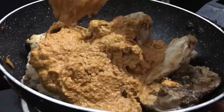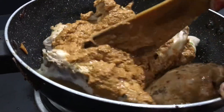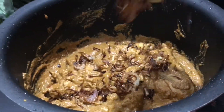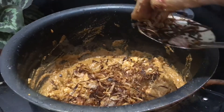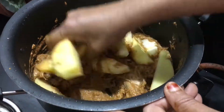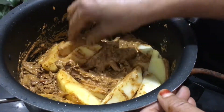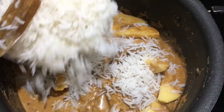Take a little oil and mix the chicken together for about 6-7 minutes. We also mix the chicken for a 7-8 minute duration.